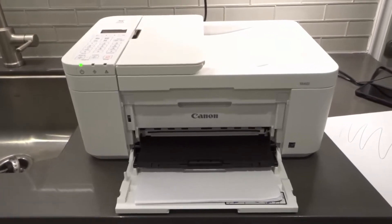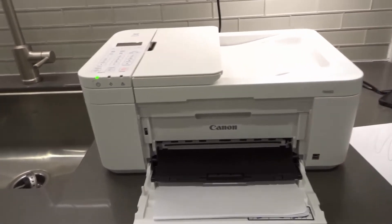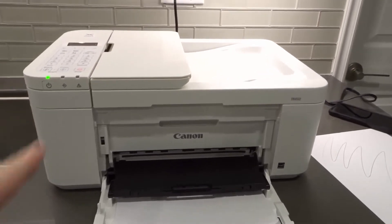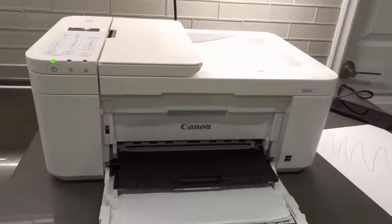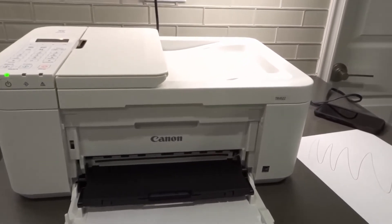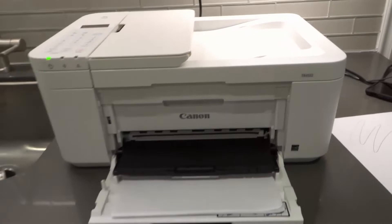Hey everybody, I'm here today to show you and tell you how to scan on a Canon PIXMA TR4522 printer. These will be step-by-step instructions and I'll show you exactly how to do it.